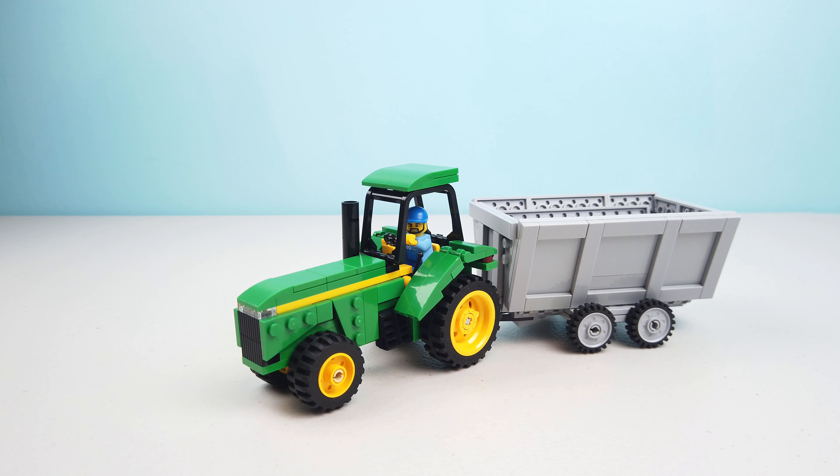Hey everybody, it's A-Raider back again with another video. Today I'm going to be showcasing my tractor along with its grain cart. You may have seen this tractor in one of my previous videos where I showcased my Lego barn. This is actually going to be a part of a larger series where I'm building a Lego farm, and you've seen me get a few orders to get everything how I want it.